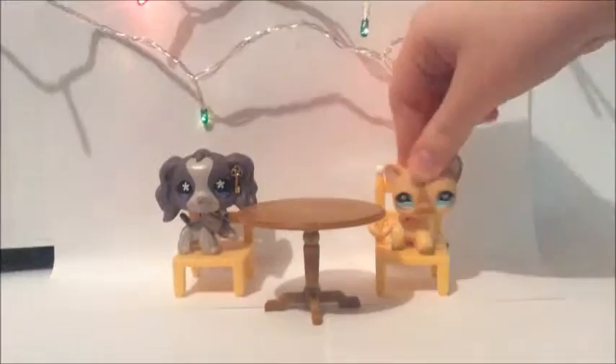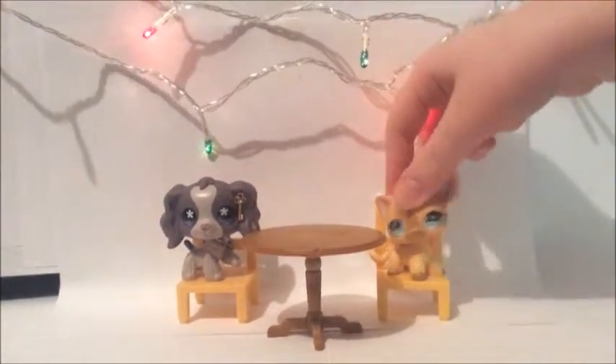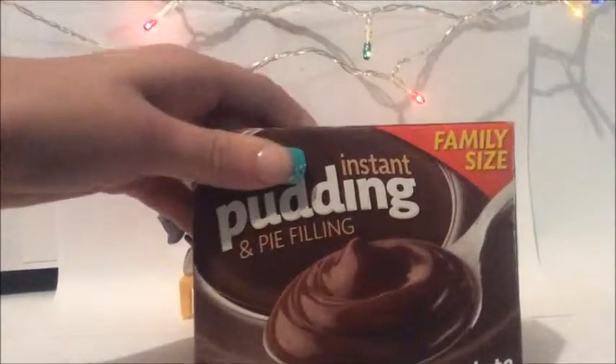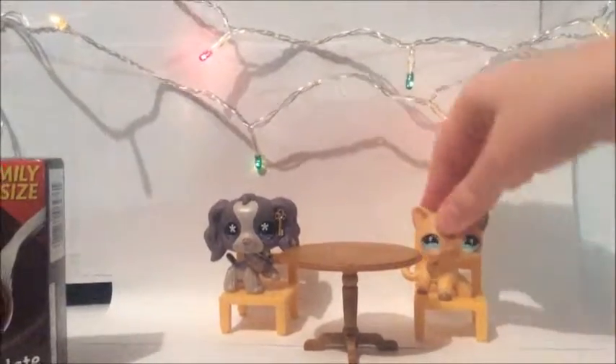Chocolate pudding! Now we're lazy, and we're going to make this instant pudding. Family size.